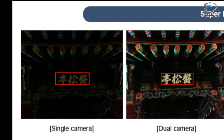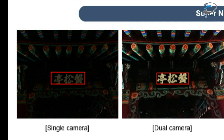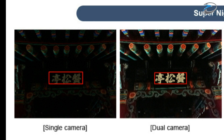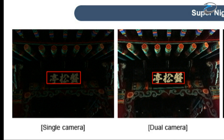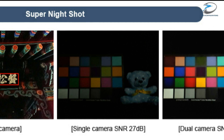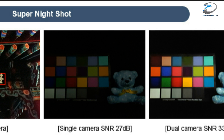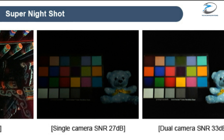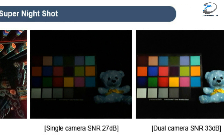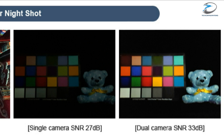The next area in which we would see drastic improvements will be the low light capabilities. The new dual camera would be able to capture more light and thereby produce more detailed images with a better signal-to-noise ratio. This is pretty evident from the sample shots provided. The image captured from the single lens camera had a signal-to-noise ratio of 27dB, while the dual camera module captured more detailed shots with a better signal-to-noise ratio of 33dB.